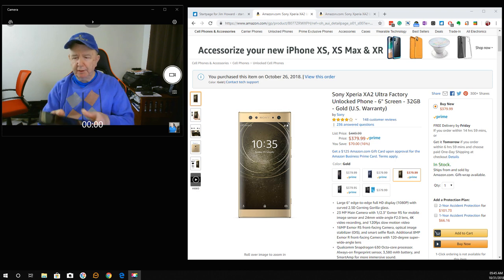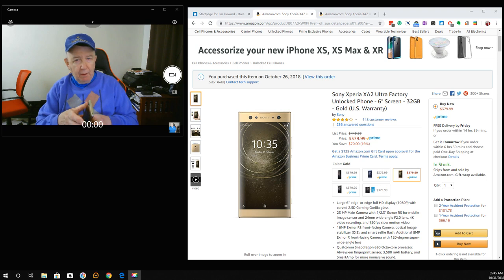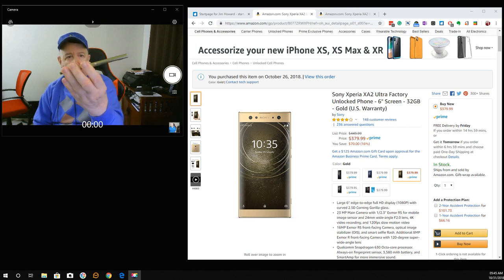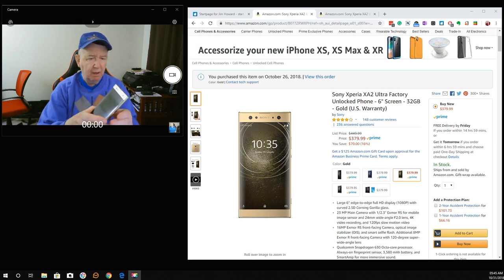I received my new cell phone case. Let me take the case off first. I just got the case yesterday. So this is the Sony Xperia XA2 Ultra.